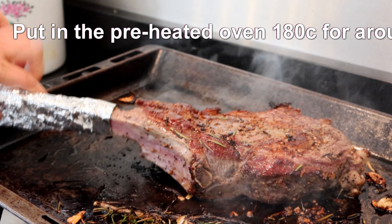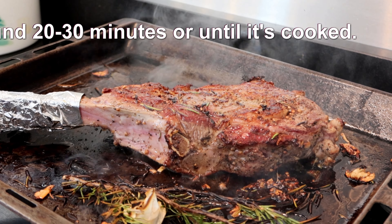Now we're ready to put this in the oven — 180 degrees.